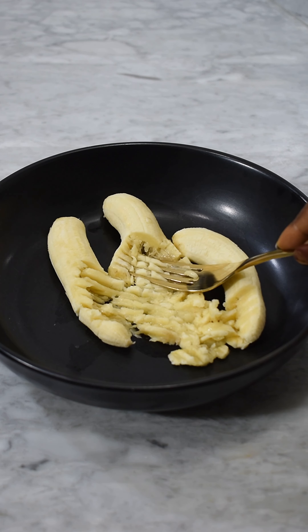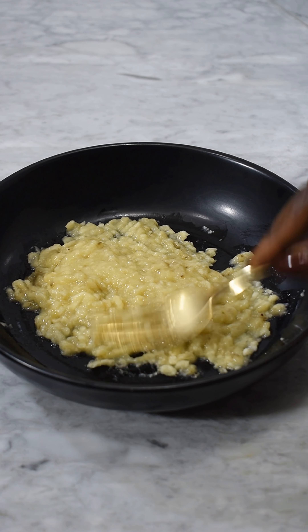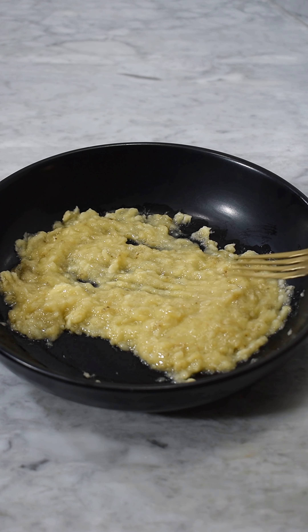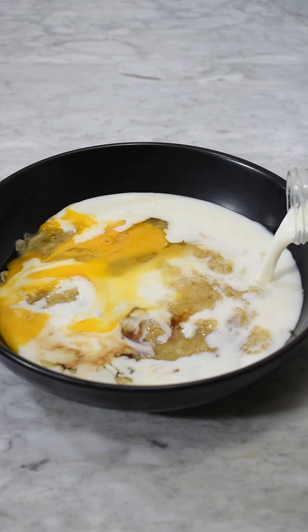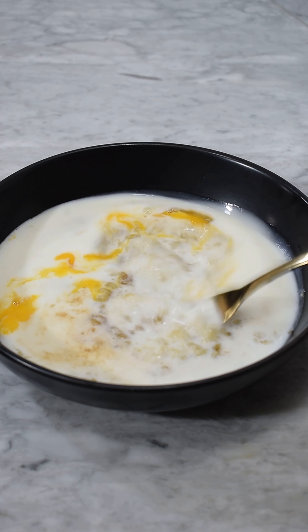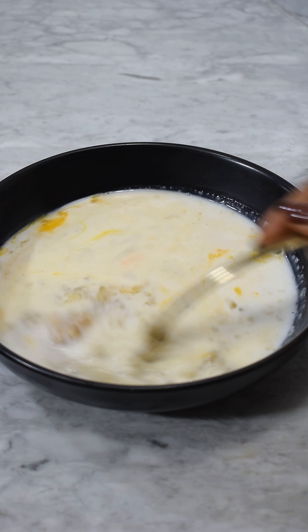I started by peeling three bananas into a bowl and went on to mash them. After mashing, I went in with an egg, vanilla extract, and added one and a half cups of milk. I mixed everything together till it was well combined. I'm going to include all my ingredients in the caption so you can make this and enjoy as well.